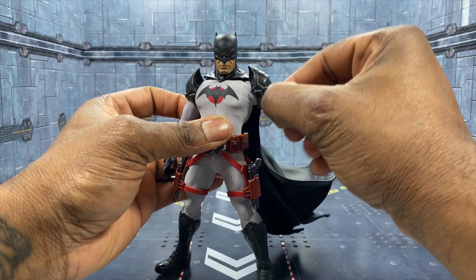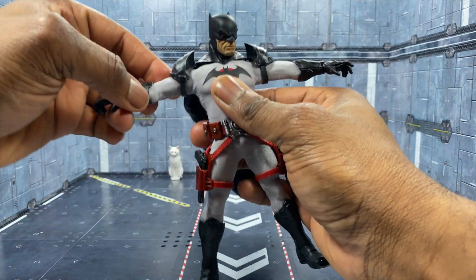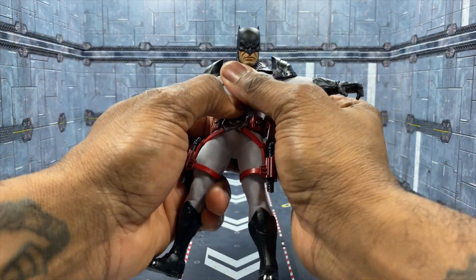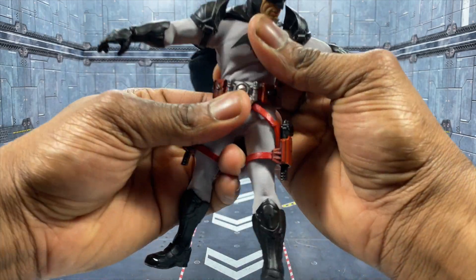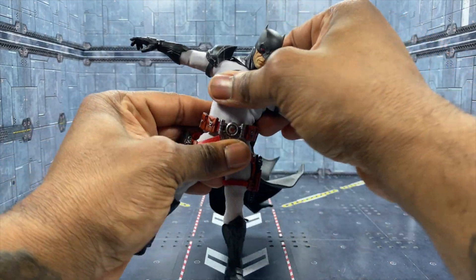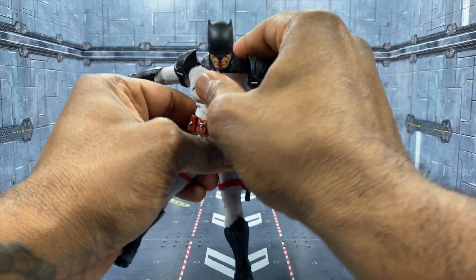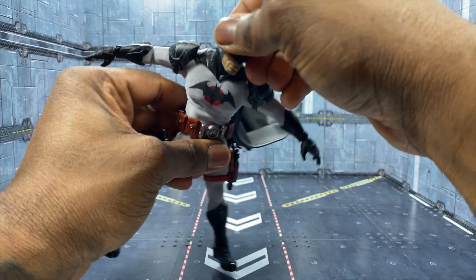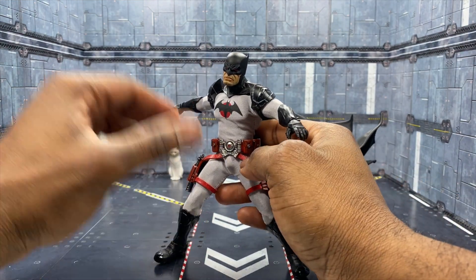Otherwise you get your standard Sovereign articulation where the ab crunch is not as strong as on the Ascending Knight. As you can see, it doesn't crunch crazy far forward, but it does tilt side to side very easily to make up for what you lose in the ab crunch area. This suit is very flexible and very nice — overall I'm liking where this is going.